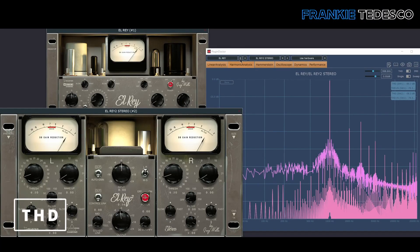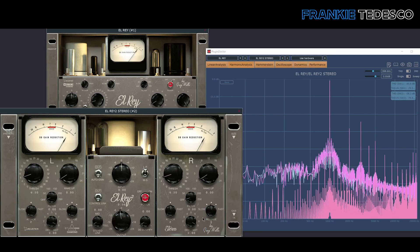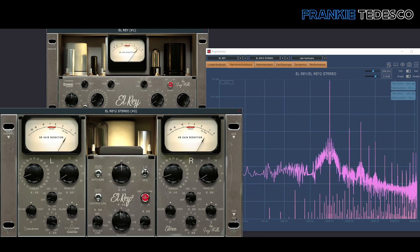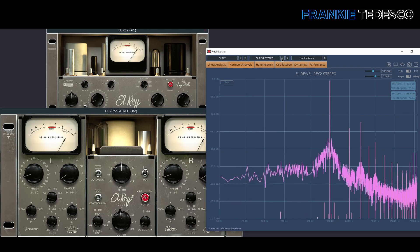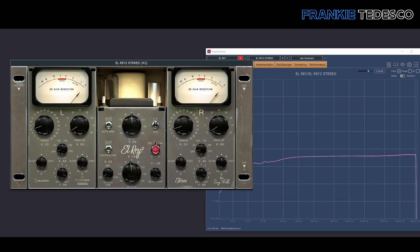Now it's nerd time. Let's start with Plugin Doctor. Let's take a look now at CPU consumption.